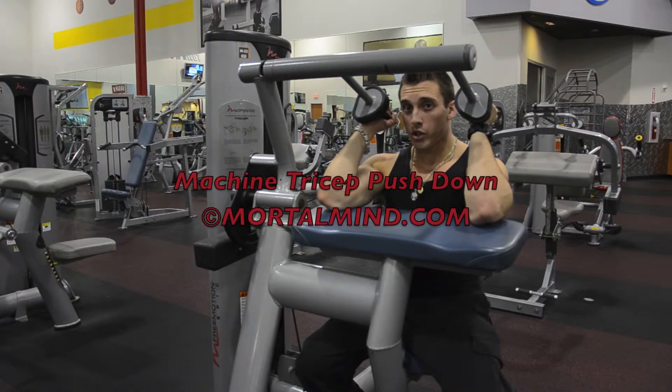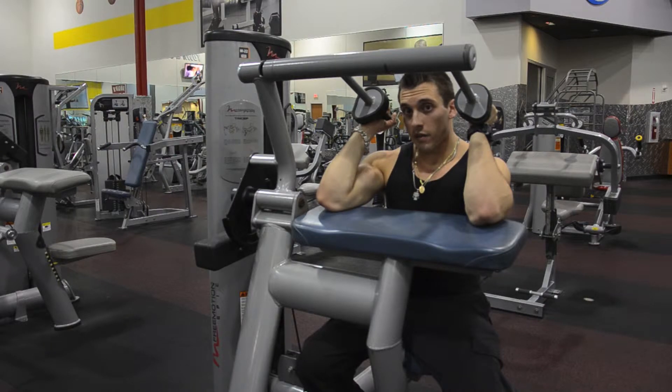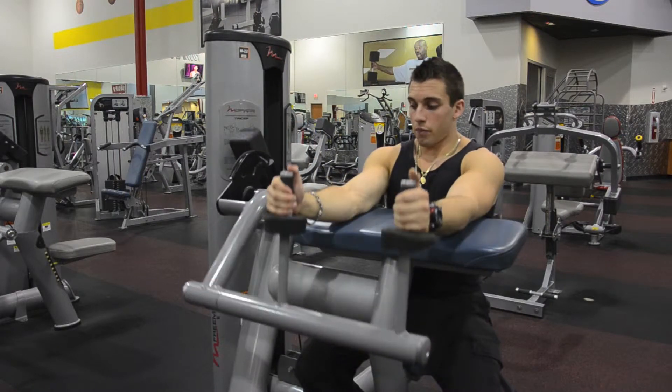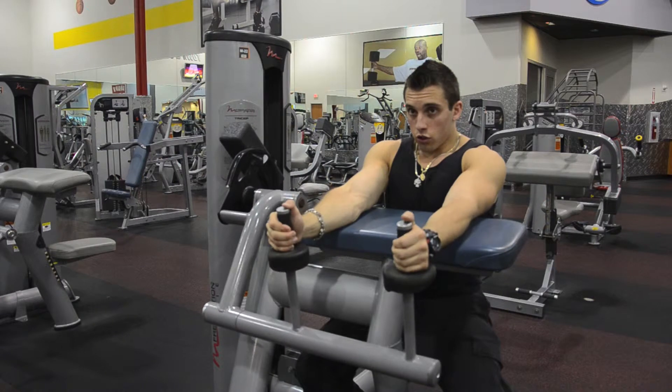Machine tricep push down. Excellent in developing your tricep definition. Done by sitting here at this machine, pushing, keeping your elbows in. You should lean down using triceps.